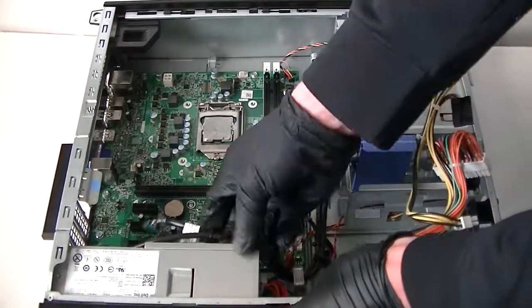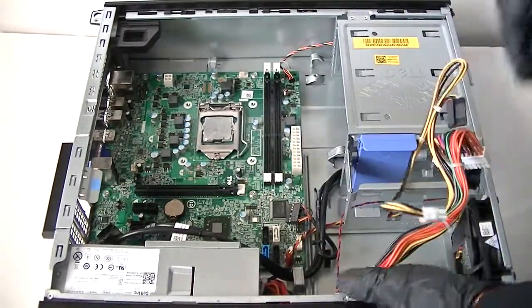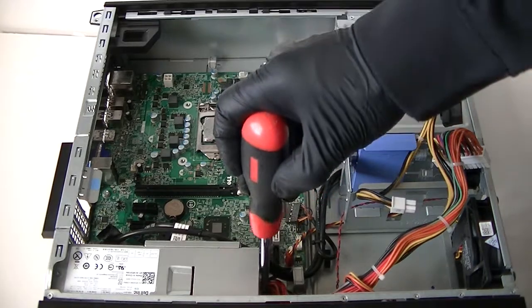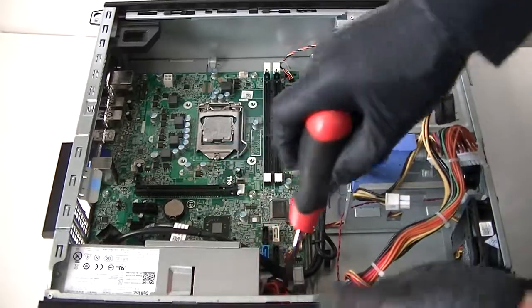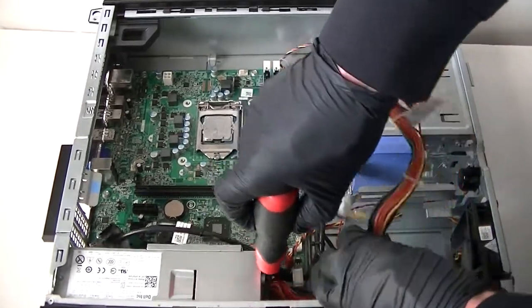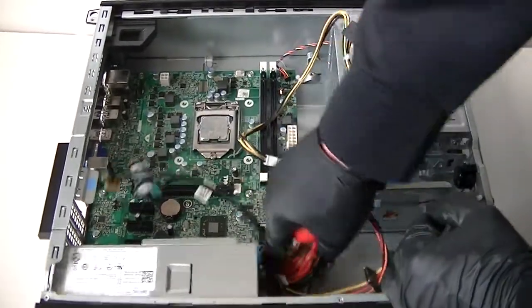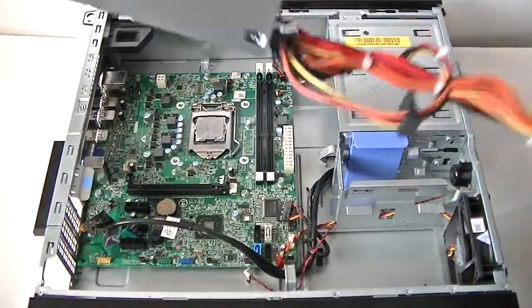Now we're going to remove the power supply. It's really easy — there's a secure lock right here. Press it down — there's a blue clip right here, a secure lock — press it down and it releases the power supply. Just remove the power supply — easy.